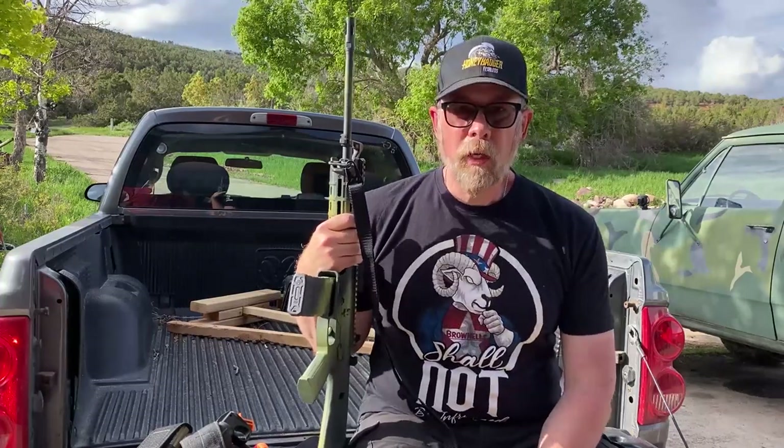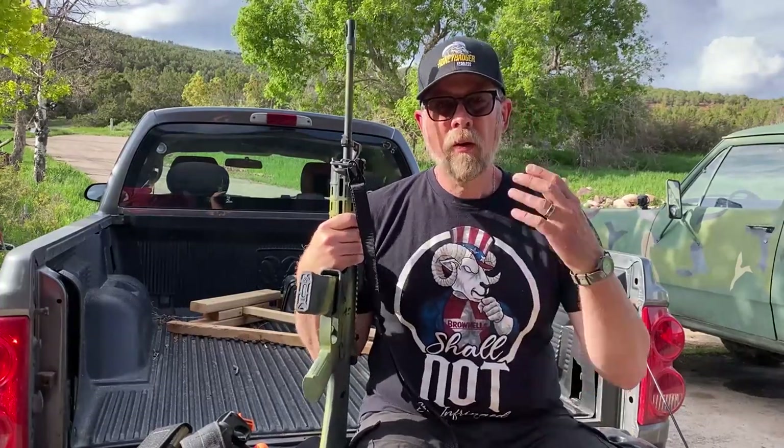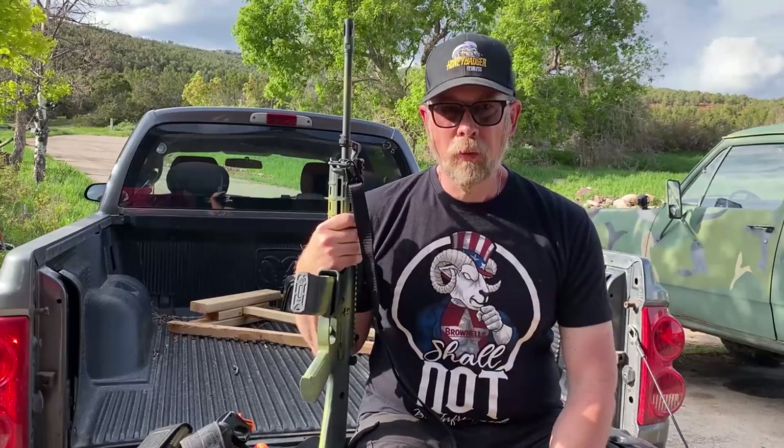Hey there, folks. Paul Markle with Student of the Gun here, and I was having a conversation with my friend Bill — Bill Frady from Lock and Load Radio.